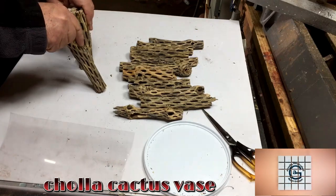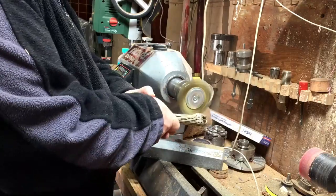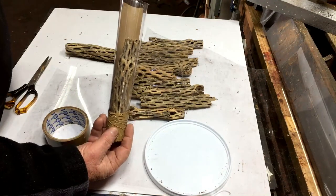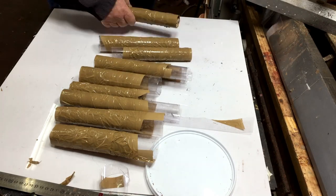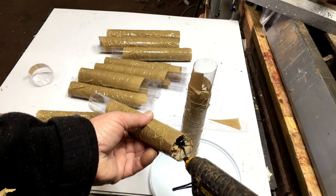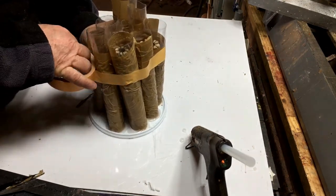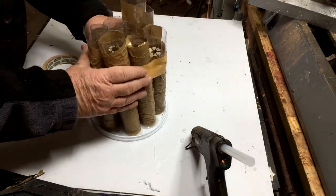Today I'm playing with Cholla — C-H-O-L-L-A, I'm not sure how to pronounce it correctly. This cactus skeleton has got a lot of muck on it, so I'm cleaning it off with a brush. Then I'm making sleeves from plastic and putting the cactus into them. I'm gluing the sleeves onto a plate that has a rim around it, so if there are any leaks it won't leak into my pressure pot. I'm tying them together so when I put resin inside, they won't fall over.